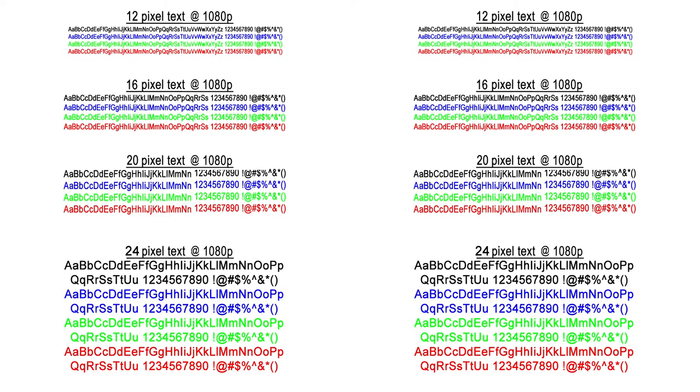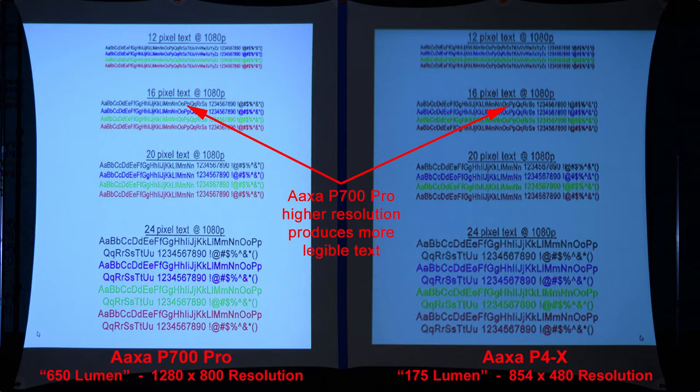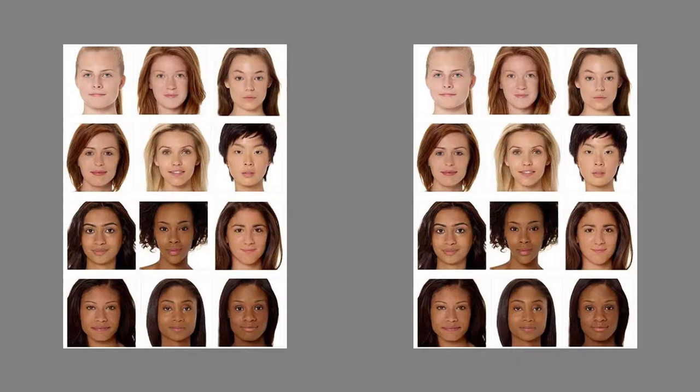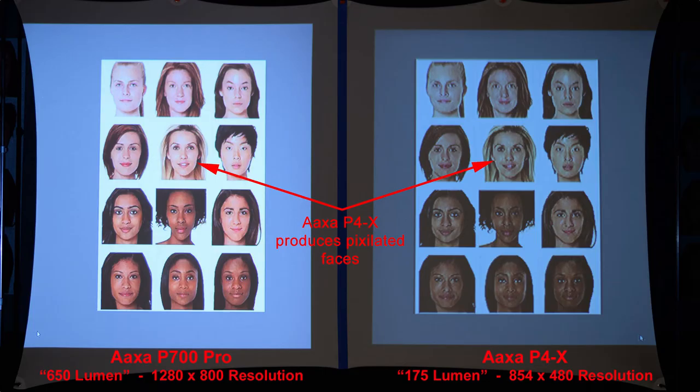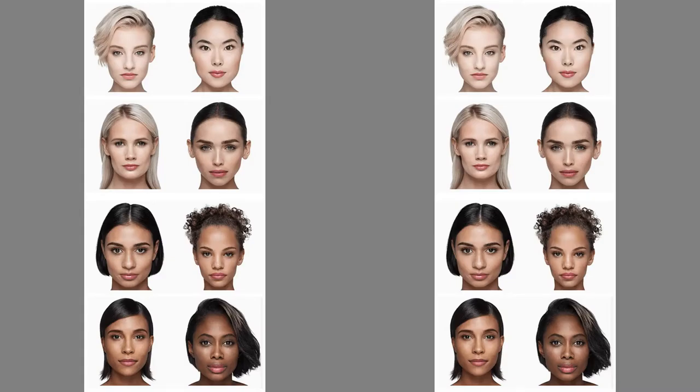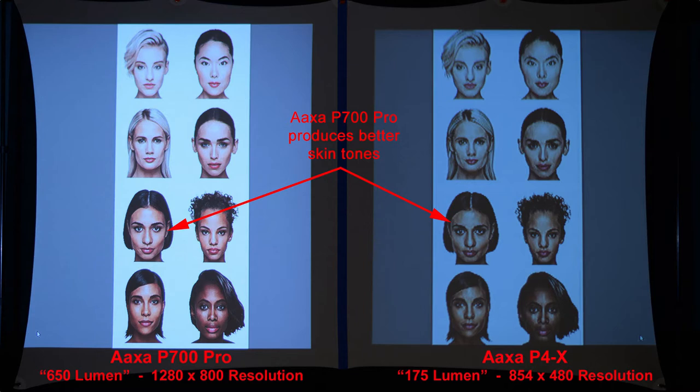Comparing text quality, the P700 Pro's higher resolution produces more legible text. Looking at skin tones, the AXA P4X produces pixelated faces, and zooming in we can see that clearly. With a few more faces for skin tone comparison, the P700 Pro produces better skin tones and sharper details.